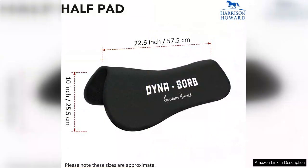In conclusion, the Harrison Howard Dinosorb Full Shock Absorbing Memory Half Saddle Pad is an outstanding option for those looking to enhance their riding experience. With its innovative shock absorption, thoughtful design, and comfort-boosting features, this pad is sure to make a significant difference for both horse and rider.